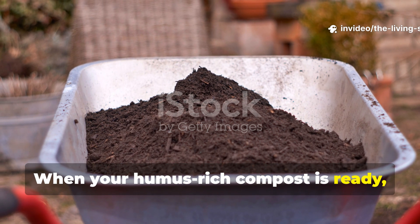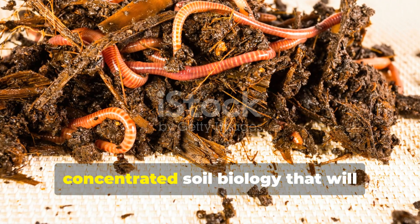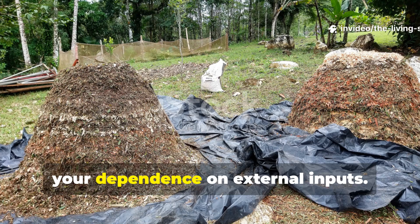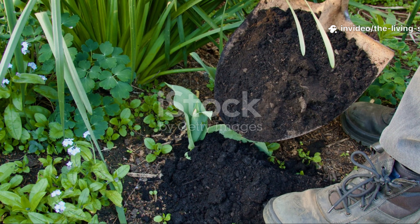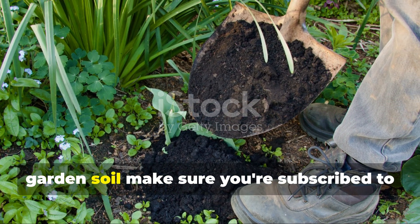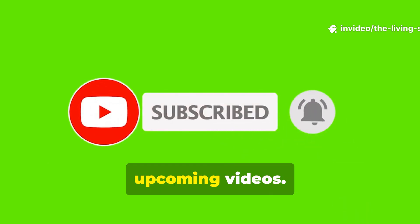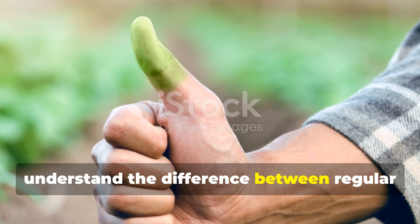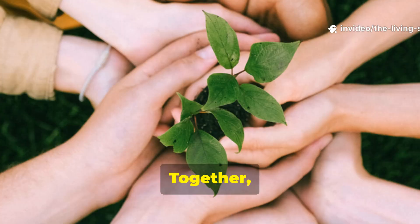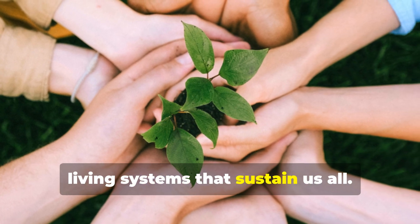When your humus-rich compost is ready, you're holding the key to transforming your garden into a self-sustaining ecosystem. This isn't just fertilizer — it's concentrated soil biology that will continue working in your garden for years, building fertility naturally and reducing your dependence on external inputs. If you're ready to see what happens when this humus-rich compost meets tired garden soil, subscribe to the Living Soil Lab because I'll be documenting that transformation in upcoming videos. Like this video if it helped you understand the difference between regular compost and true humus, and share it with fellow gardeners who are ready to take their soil building to the next level. Together, we're growing more than gardens — we're cultivating a deeper understanding of the living systems that sustain us all.